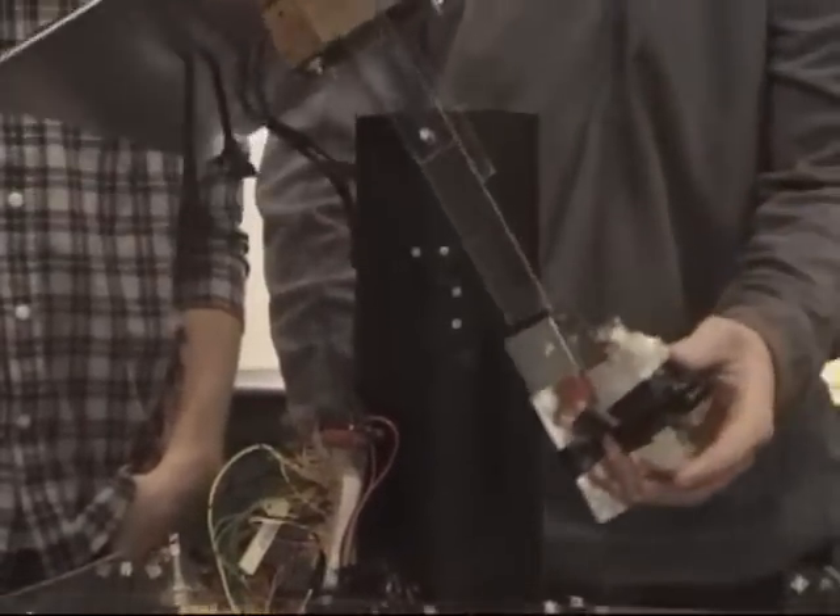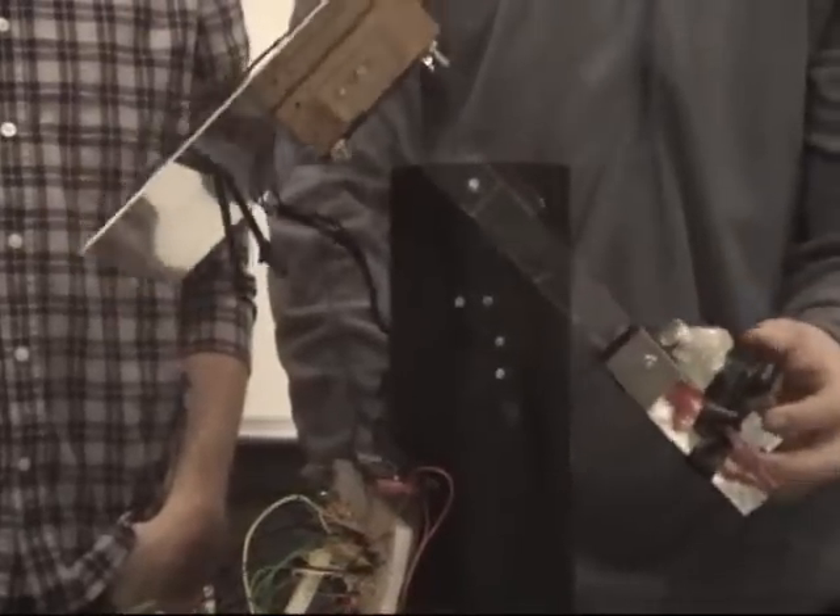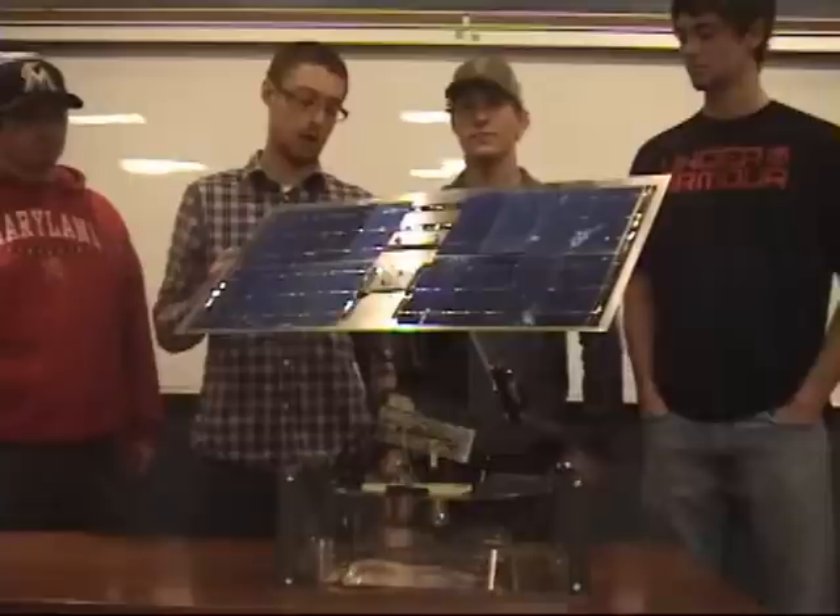For the up-down motion, we have a four-bar linkage with a servo mounted inside so that just drives it up and down like this. We ran into some problems with a moment in the system so we ended up having to counterweight it.